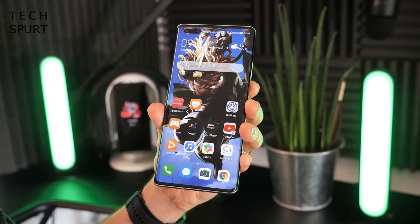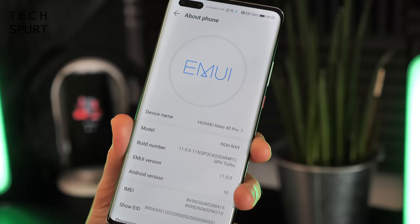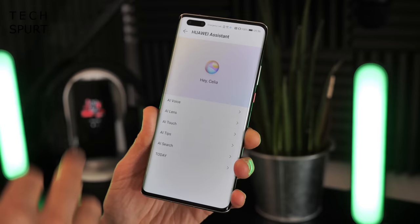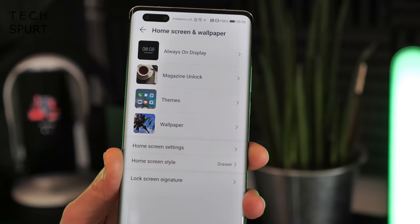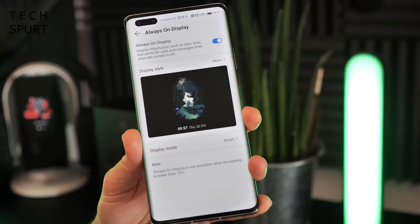It's running Android 10 open source with Huawei's Emotion UI 11 on top, which I've already done a full video on. You've got the Hey Celia assistant, lots of customization options, a magazine-style unlock, and the Always On Display has changed quite a lot for Emotion UI 11 — you now get a better selection of Always On Display styles, including some very artistic efforts.